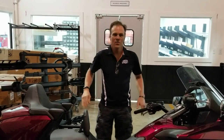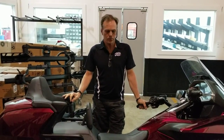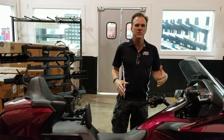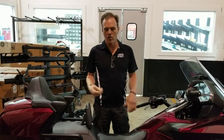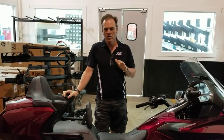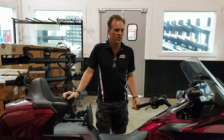Hello everybody, it's Max McAllister from Traction Dynamics. I wanted to do a little video today and talk about a very popular question that comes up here at our company, which is lowering your motorcycle. This not only applies to Gold Wings, but we're going to talk about Gold Wings specifically because it's the bike we most commonly get asked to lower.